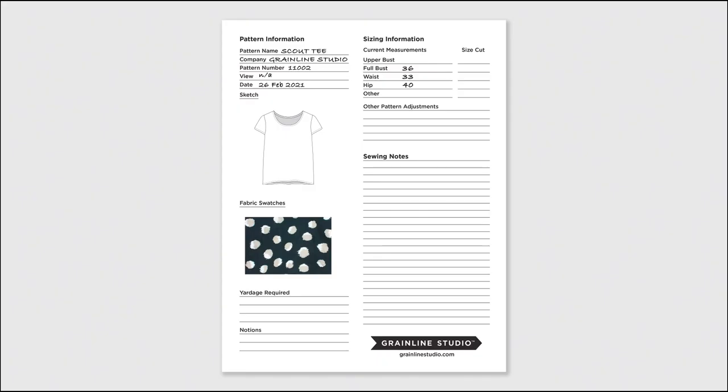I record all of my measurements and notes for each project on one of our free downloadable pattern cards. That way I have all the information I used for each project hanging neatly with the pattern for the next time I want to make it. I'll link to the pattern cards in the description below the video. Once you get your measurements, it's time to select your size on the size chart — you'll find all the information inside of your pattern instructions.